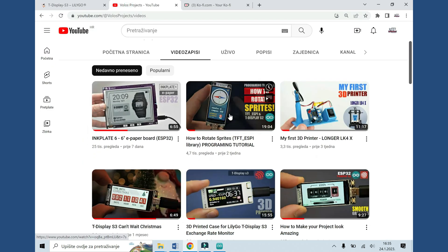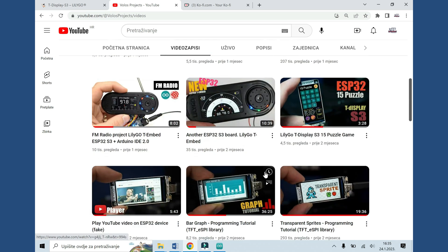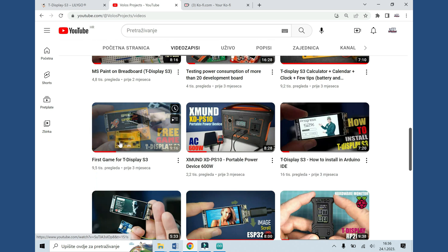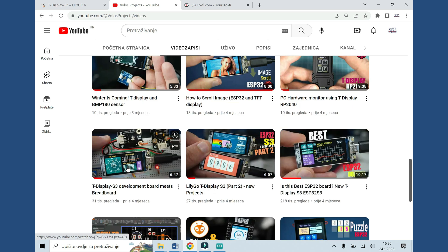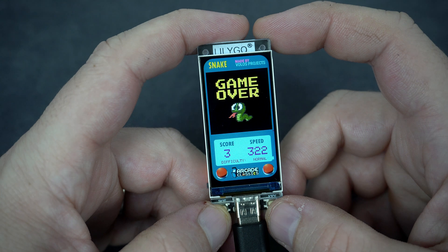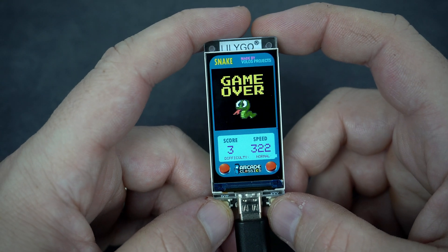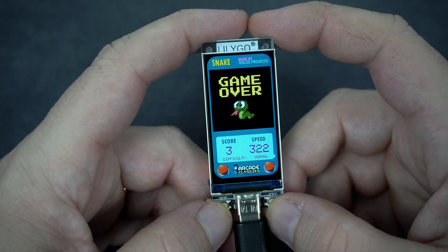Also on my channel you can find many examples and projects for the T-Display S3 board — don't miss them. And don't forget to subscribe. I made this game because I love to write code and I love to program games. I hope you will also try this — let me know in the comments.